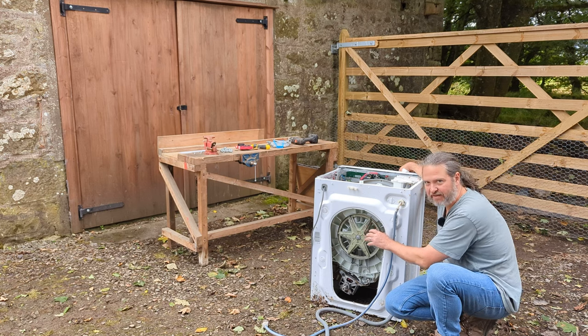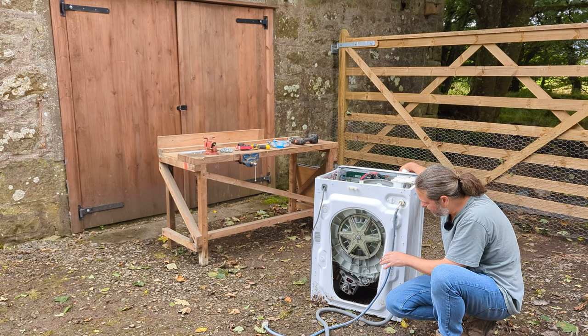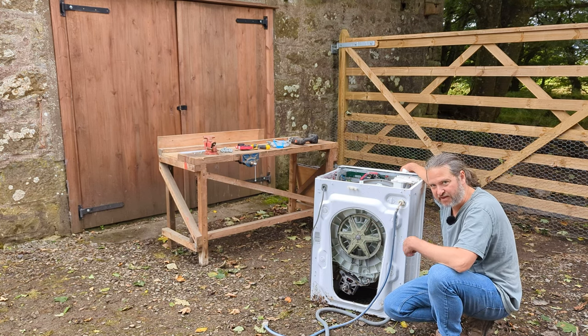Oh dear, something is loose, caught, broken. Maybe we'll see what the problem is when we get it taken apart.